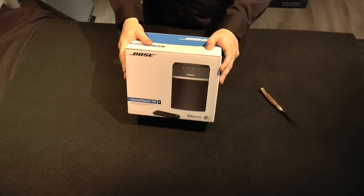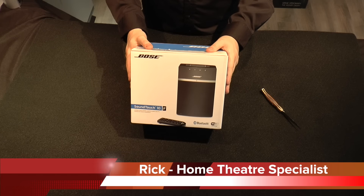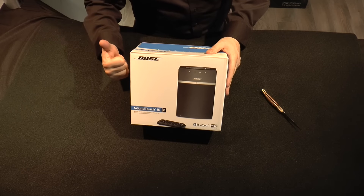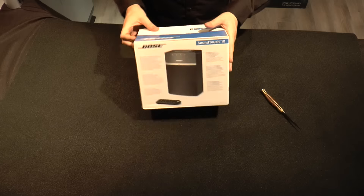Hello everybody, Rick here for East Hamilton Radio's Tech Tour. Today's going to be a very exciting episode because we're going to be talking about the new Bose SoundTouch 10, which is a really cool speaker. There are a lot of great features about it and we really think it's going to do very well on the market.